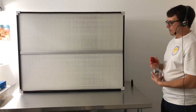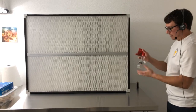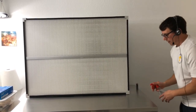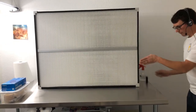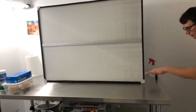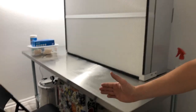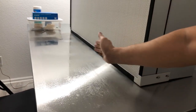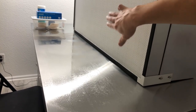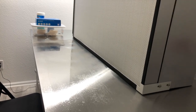Another trick you can do to ensure that your filter is working properly is take isopropyl alcohol and spray it on the surface. If you come from the side, you can watch the alcohol evaporate from where the fan is towards the edge of the table. You can see the different streamlines where the alcohol is evaporating, which indicates that there's a good laminar flow.